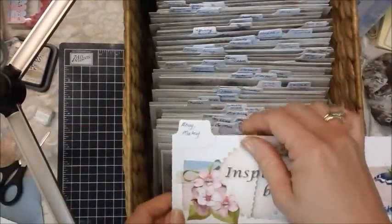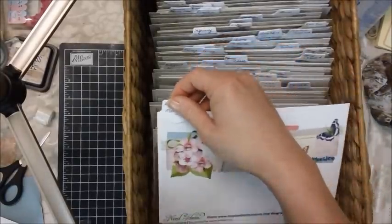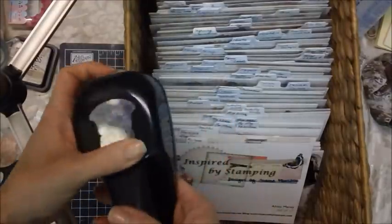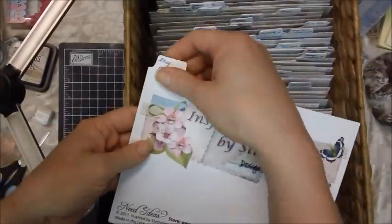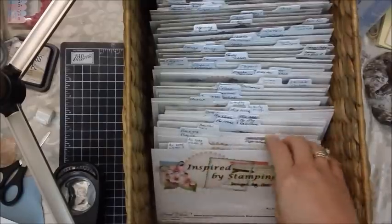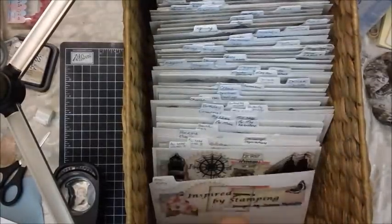What I end up doing is I take a little punch — this one is a Stampin' Up one, but I think it might be retired — and I punch out these on some scrap cardstock. Then what I do is I just adhere it to the tab. I've made these little tabs and they're all sitting here in alphabetical order, and it's just really simple to pick them out.